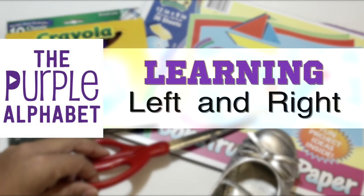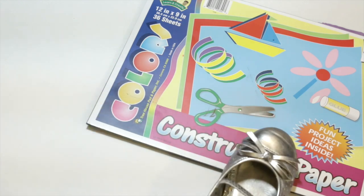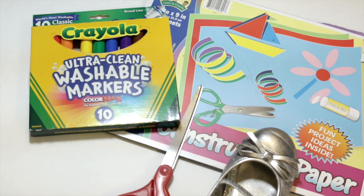Hey, you guys! It's Christina from the Purple Alphabet. Have you tried to teach your child left and right and had somewhat of a success, or maybe not so much success? Well, I'm going to show you a little tool, a little game that you can play to help them learn their right and left.